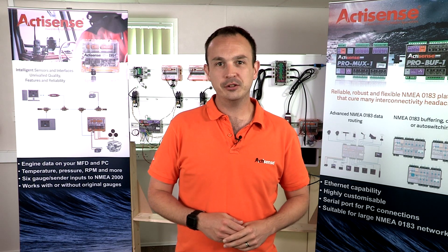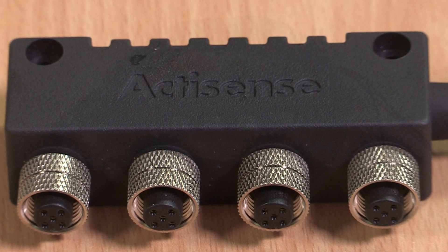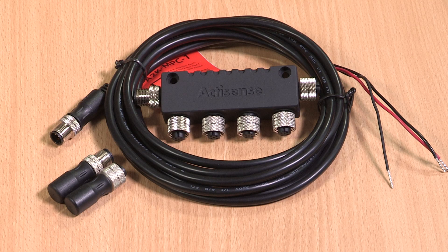For the veterans of the NMEA 2000 world, we know that every network is different, which is why we've provided a variety of innovative solutions to suit any light cable installation.